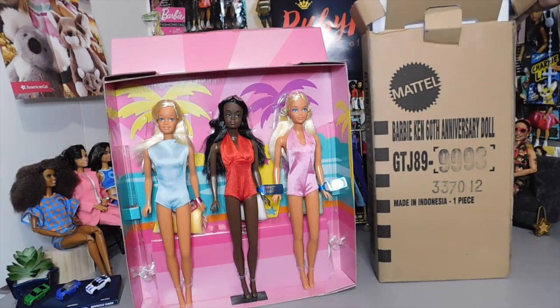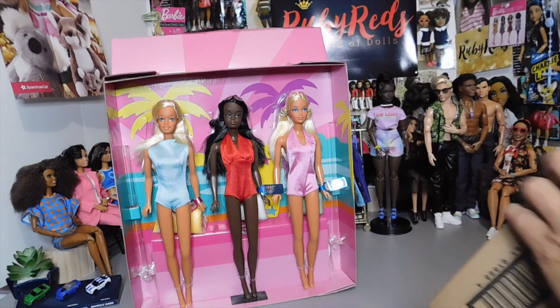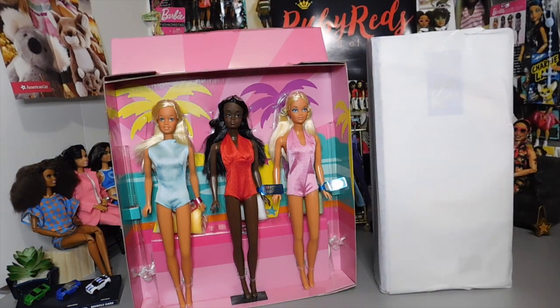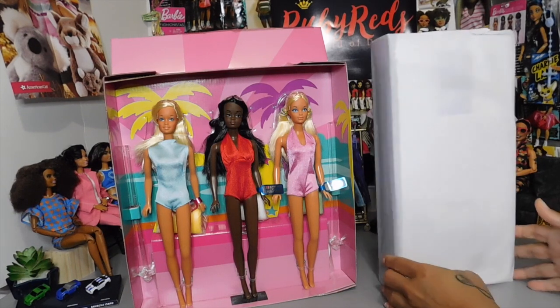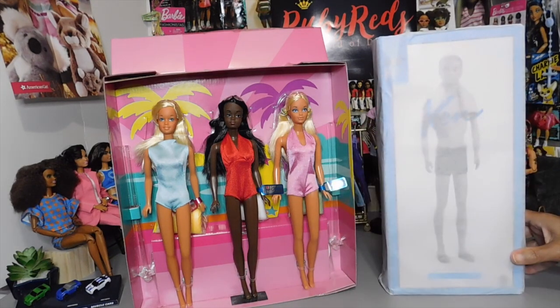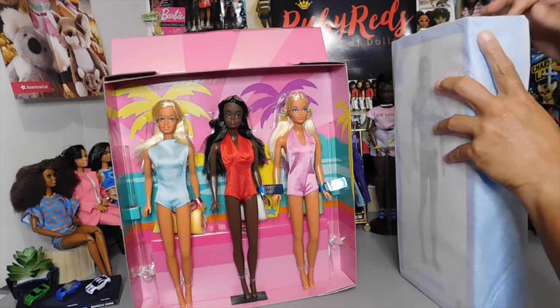So I'm opening the second one here — the Ken 60th Anniversary. I don't have any Ken Silkstone dolls in my collection, and I really wanted this one when he first came out. I really wanted to get him. At $50, it's not bad for a Silkstone doll. I'm really shocked that these dolls didn't come wrapped in tissue paper and in their separate box, especially with them being collectibles.